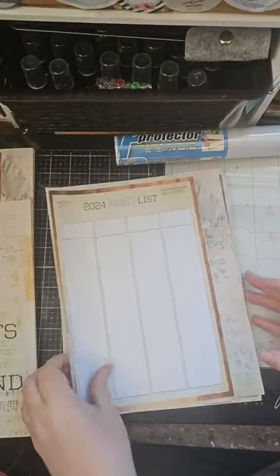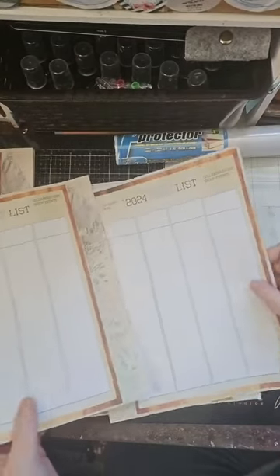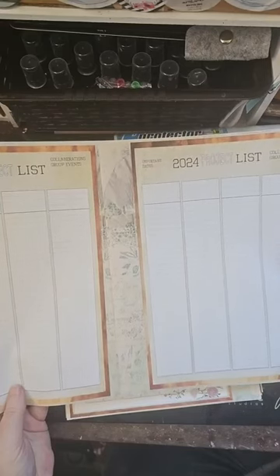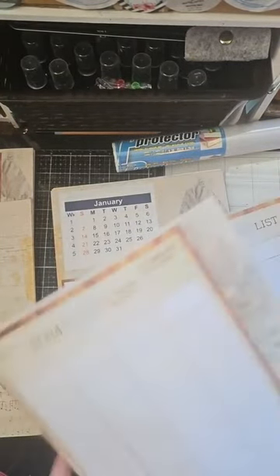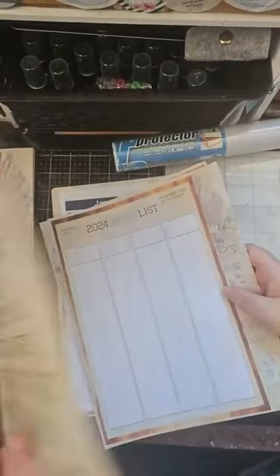Next we have a 2024 project list — I decided to make two of them and have them go in side by side when cinching. This is basically a place to dump all your ideas for the entire year, and then you can make heads or tails of it and put things into the monthly calendar. I grid-patterned this and it has tiny little check boxes too, so it's not just lined — it's like graph paper with checkboxes. You can use it as a list, a checklist, whatever you like. There are two pages of that.